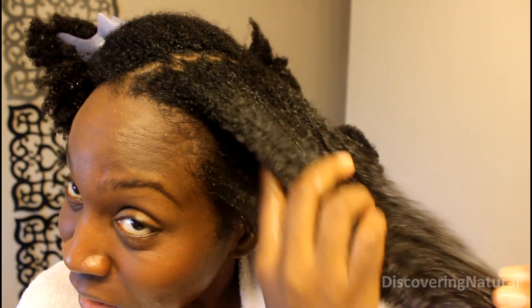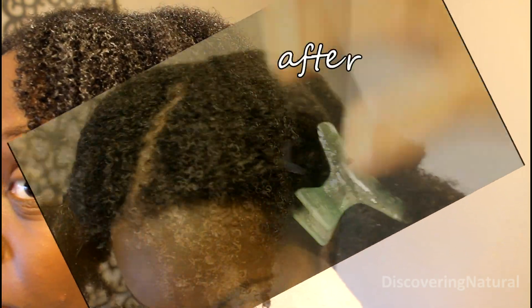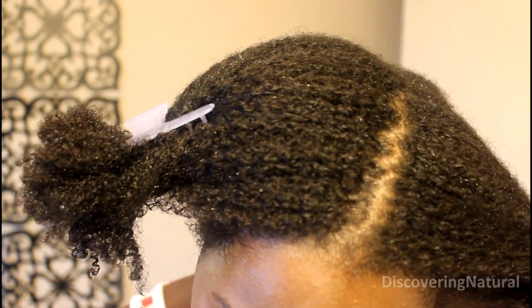You see the shine? They did not lie when they said it has a lot of shine. You can see it really soaks into the hair. My hair feels super, super soft — very, very soft to the touch after using the conditioner.